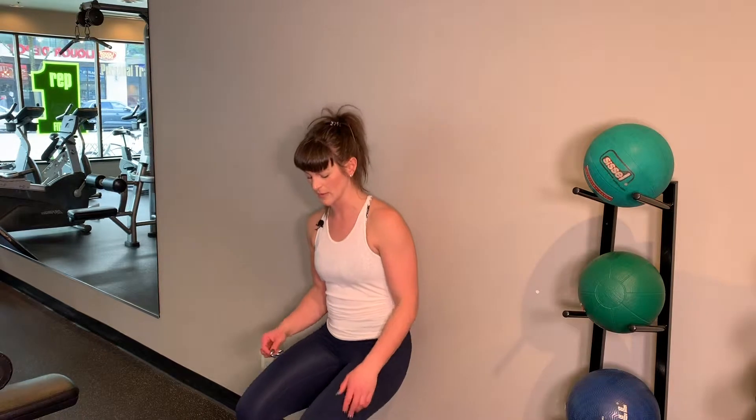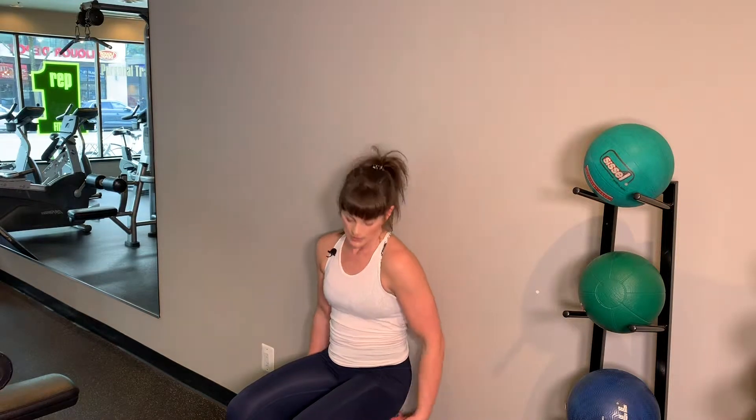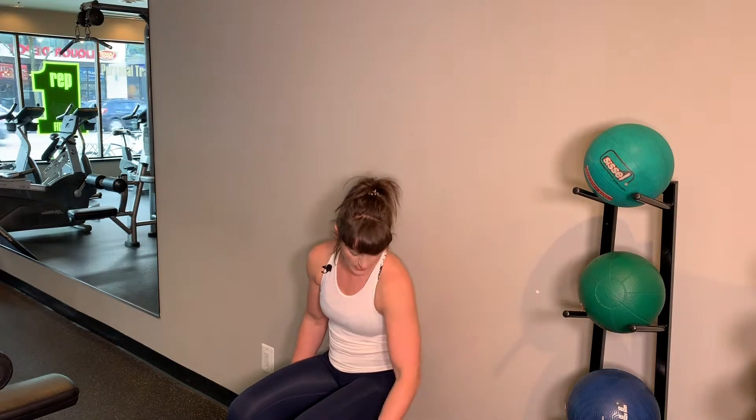Start by pressing your butt against the wall and slowly walking your feet away from you. You'll notice I'm getting shorter and shorter here. My feet are hip distance apart, toes are pointing forward.